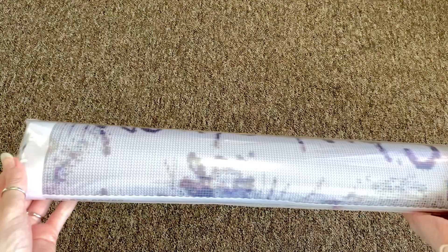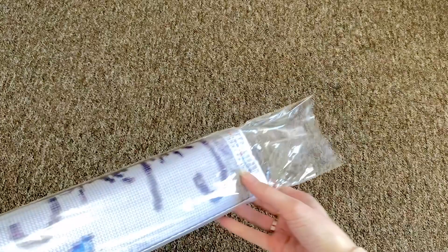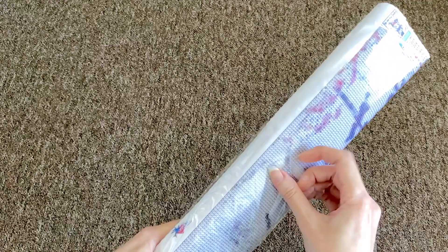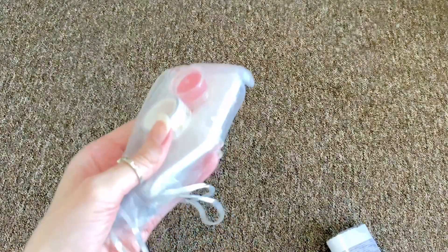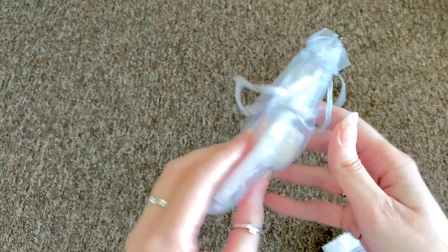This is a Pam Diamond Paintings LC — she's in America. I've really come to love Pam's diamond paintings. Her art style — let me get this out of the dust sleeve — most of her images are dog art, and you guys know I love dog art. Oh, I love that washi tape!